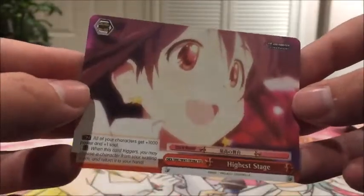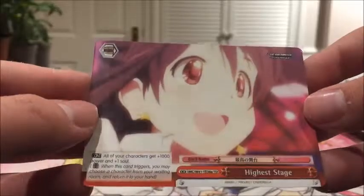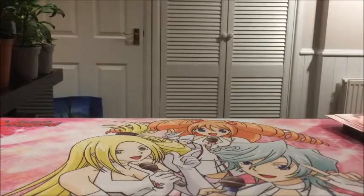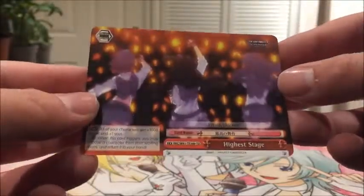Then we have two copies of Highest Stage - that's a really cute artwork, I love the shading in the eyes. There's loads of different artworks in the other deck as well and I believe they do the same thing, so it's just choosing which artwork you like most. These are the exact same as the ones in the first Cinderella Girls deck I opened - same artwork for Highest Stage climax card. That looks really nice.